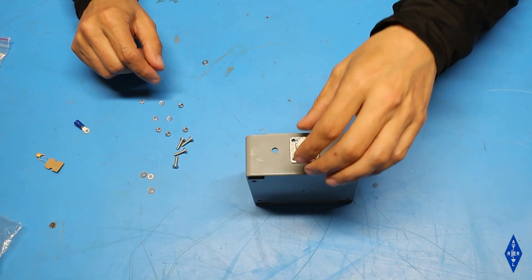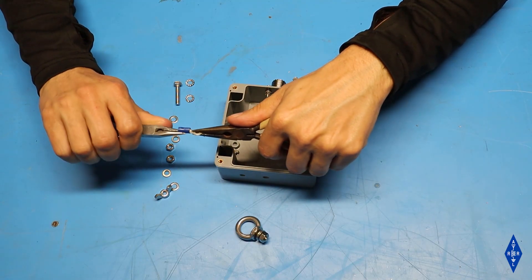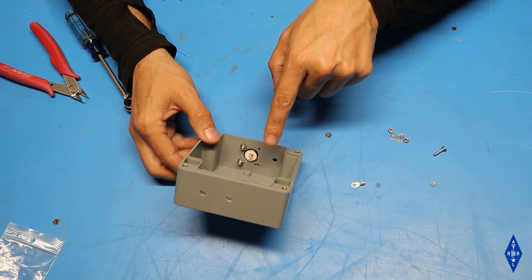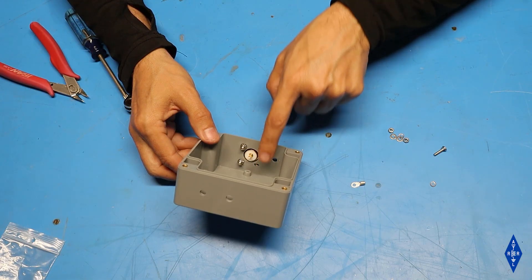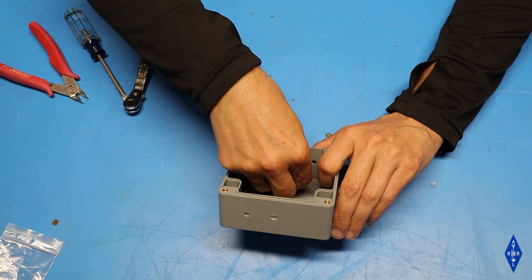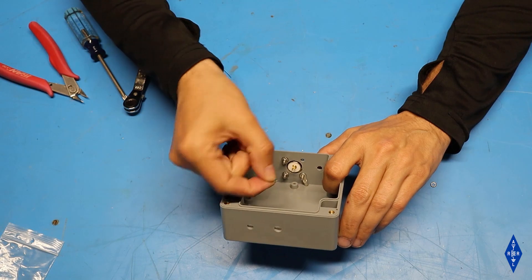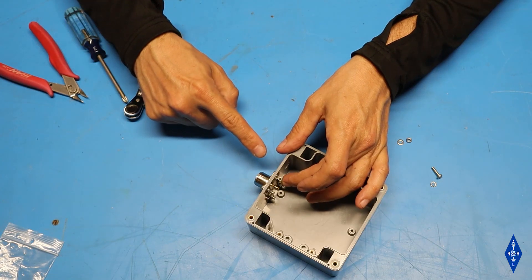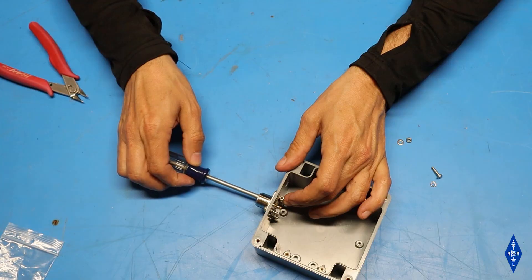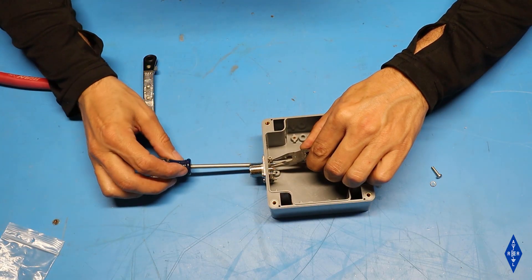First I'll bring in the SO239 connector and drop the four screws through the small holes. Before installing the hardware I'm going to remove the insulation from the ring terminal. On one of the SO239 screws I need to put on the ring terminal — the best place is the hole closest to the bottom of the box and closest to the counterpoise hole. I'll bring in the screw, a flat washer, the ring terminal with insulation removed, then a star washer and then the nut. I'll make sure the open end of the ring terminal is facing up toward the opening of the box, then tighten up the screw, holding the nut with pliers to make sure the ring terminal doesn't pivot.